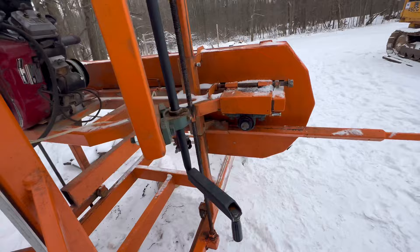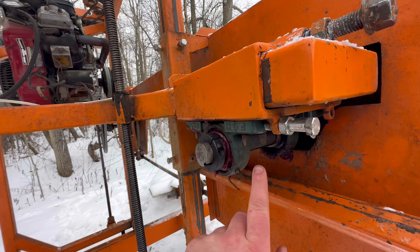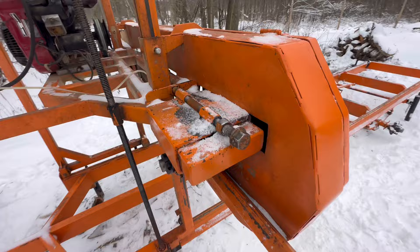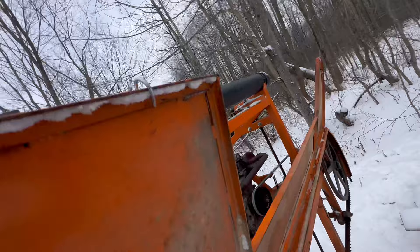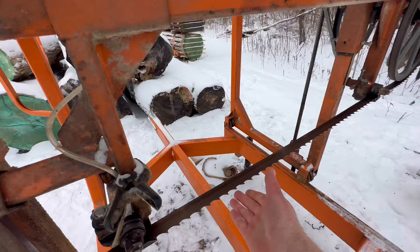Here's my blade tensioner. This whole box is connected to these bearings and that shaft, and then this slides as you tension — this whole thing slides. This is my tension side, so that whole pulley goes that way to get tension on the blade. It's loose now.